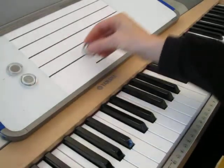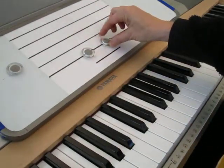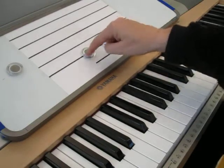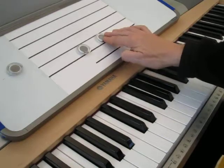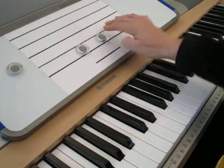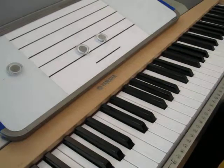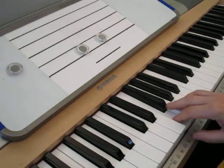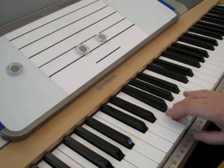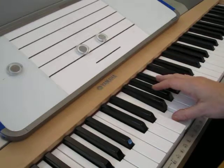So let's start out with that unison. How do we put that in our hand? It goes from one note to the very same note, line to line or space to space. We can finger that a couple of different ways - you can just use the same finger: 2-2, or 3-3, or 1-1, etc.